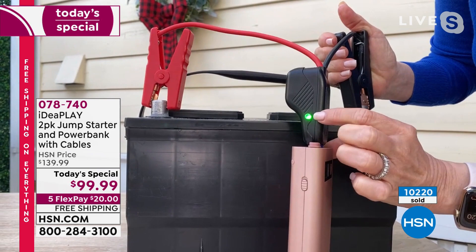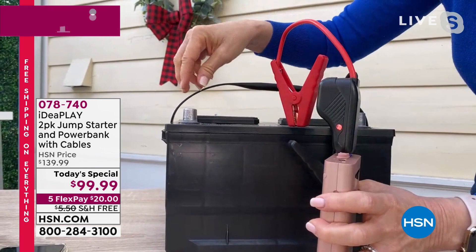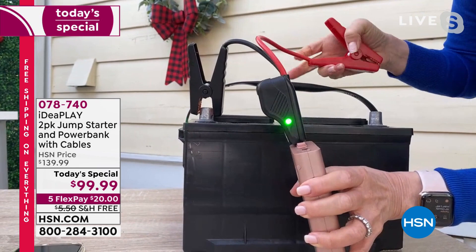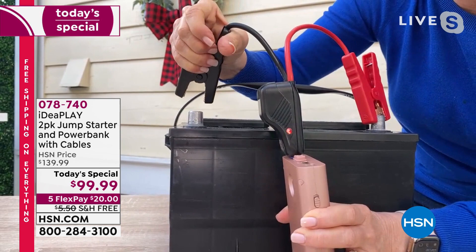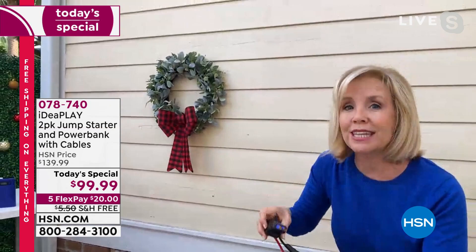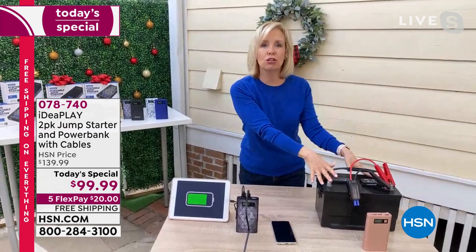That audible beep is one of the only in the industry - a really big deal because many people are intimidated by jump starting. You pop the hood and don't even know where your battery is, especially in new cars. But you jump start your car, then come over to the power bank feature. With those two USBs, you can charge phones and tablets. It comes with a USB-C cable - the fastest way in the industry to charge your devices - and a two-in-one cable with Apple lightning and regular USB.